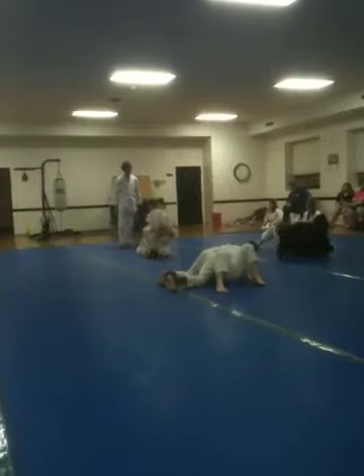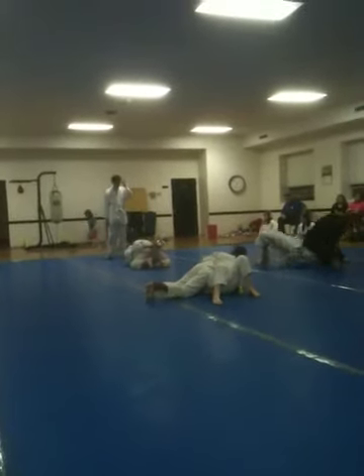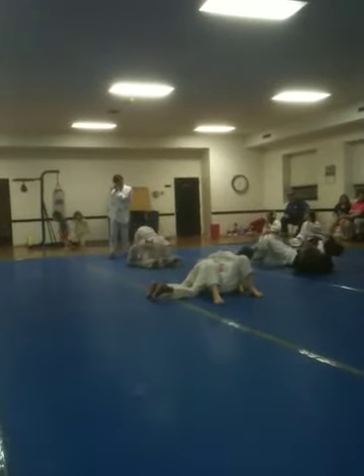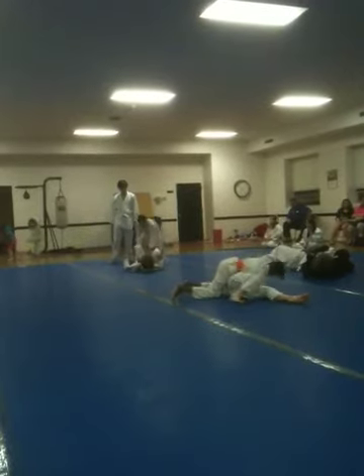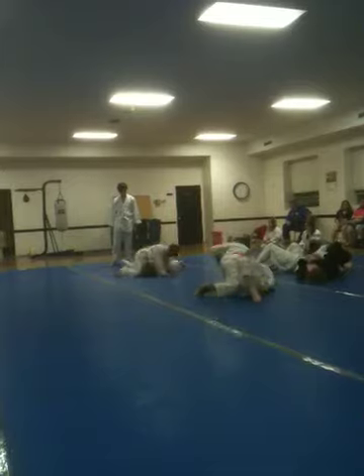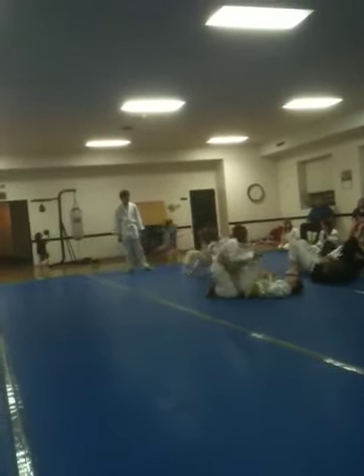Stretch him down. Stretch him below. 20 seconds. Rolling, Jacob. Track the legs. Track the legs and roll. Got it. 10 seconds. You just rolled. 30 minutes. Roll all the way. Good job.